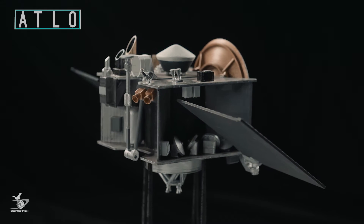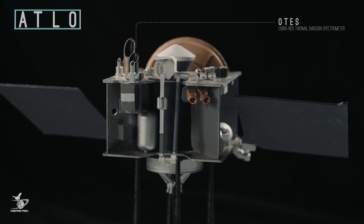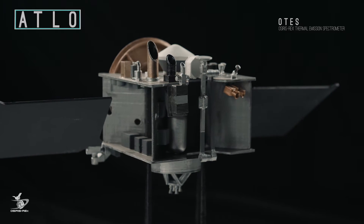First, this is the OSIRIS-REx Thermal Emission Spectrometer, or OTIS. It provides mineral and temperature information by collecting infrared spectral data from Bennu.